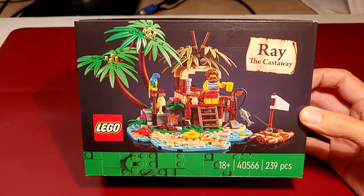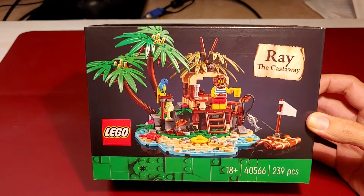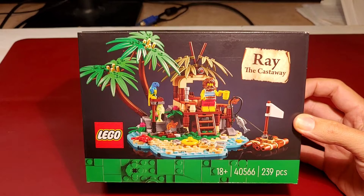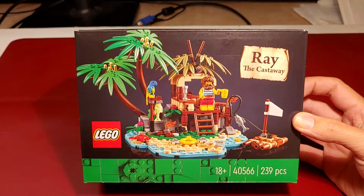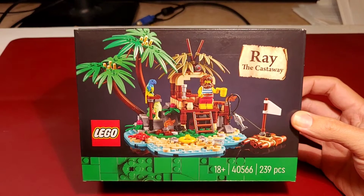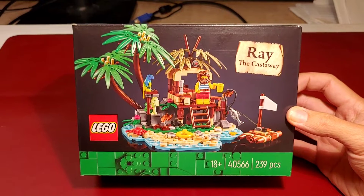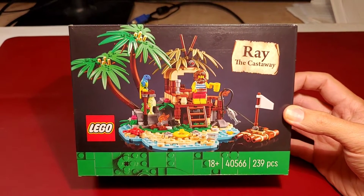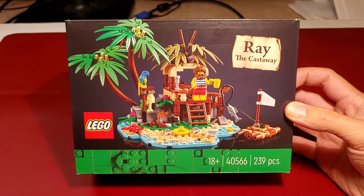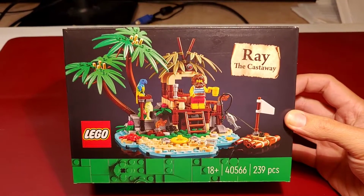Ray the Castaway. This LEGO set with the number 40566 contains 239 pieces. It was released in October 2022. It was available at the LEGO online store as GWP — a gift with purchase. So when you bought something at LEGO's website for 120 euros or more, you got this set as a present.